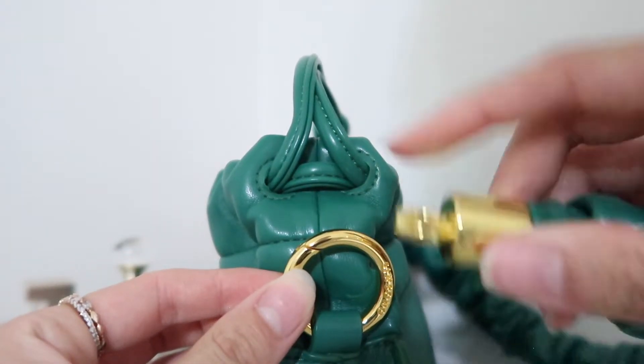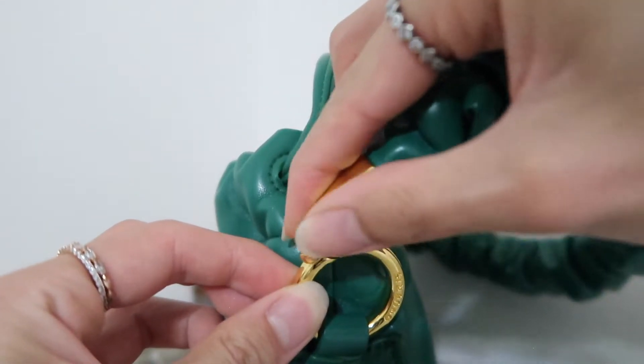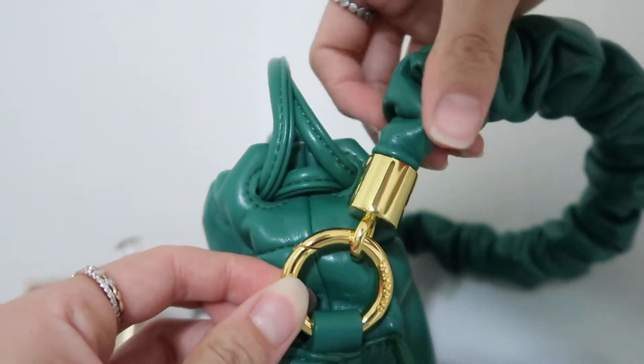For this one, all you do is there's a little clasp right here and you're just gonna hook this right in it — like so. And it's really simple.